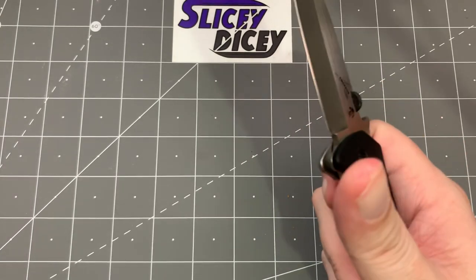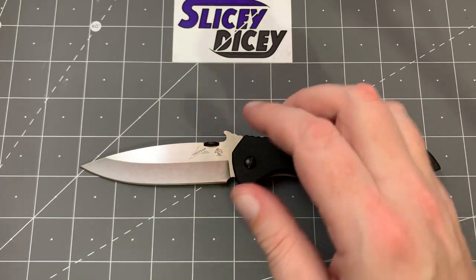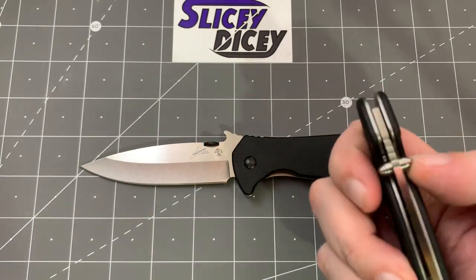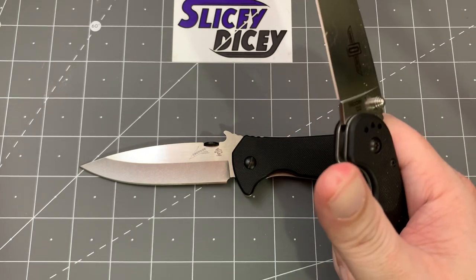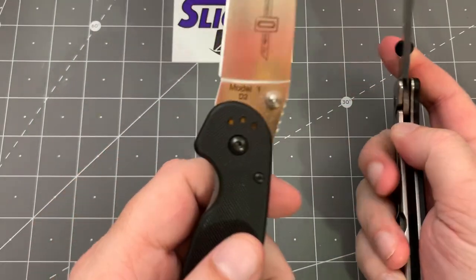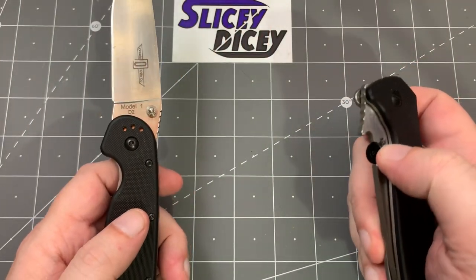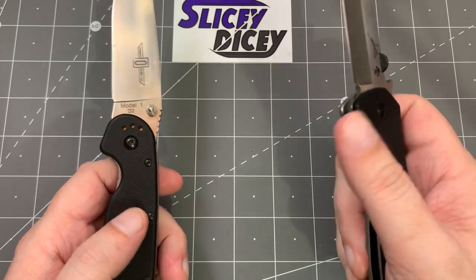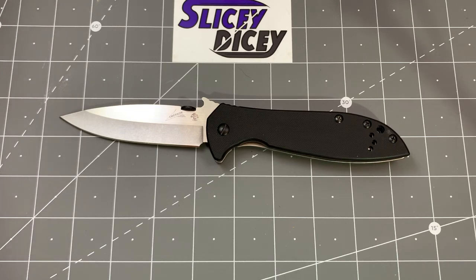Let me pull out another Teflon washer knife for comparison... this one might actually be bronze. The snappiness is pretty close — I'd say this one is a little bit louder and more satisfying, but not by much.